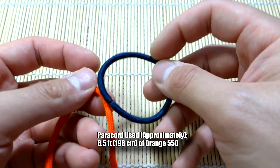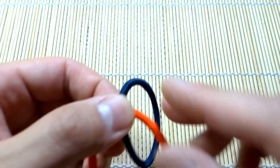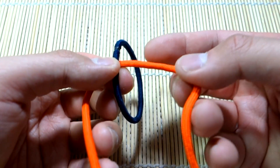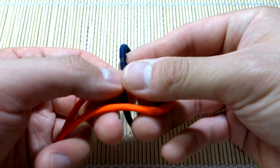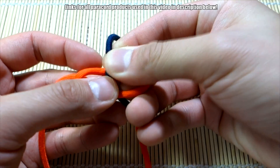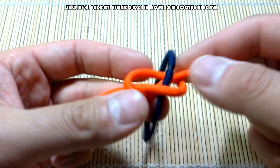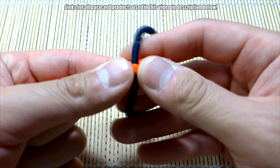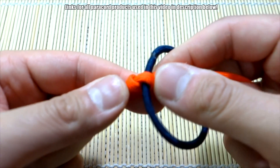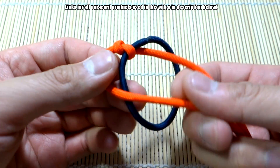This is super simple. We're going to take the midpoint of our paracord behind the hair tie and start tying our Solomon knots. Go right over the middle, left on top of that, bring it through the loop, and pull tight. You don't want to pull too tight on the first one because it might expand a little too much, but give it some decent tension, then continue.